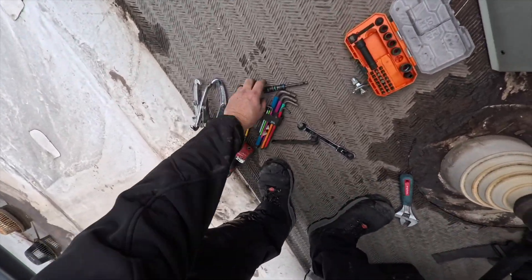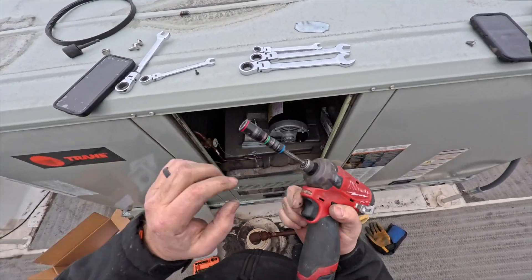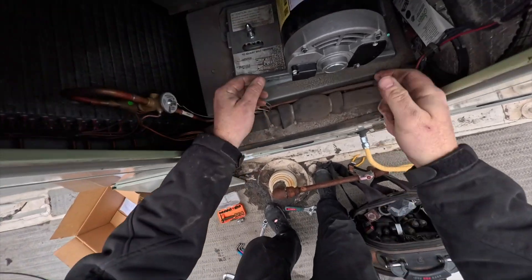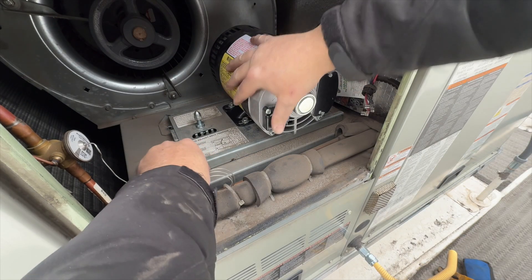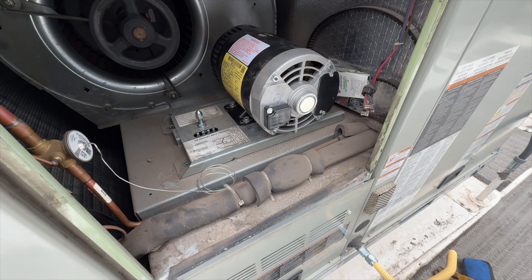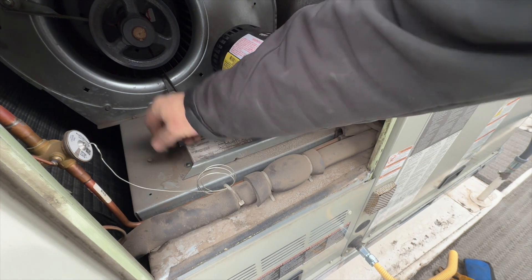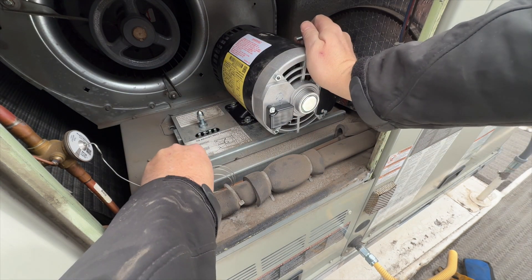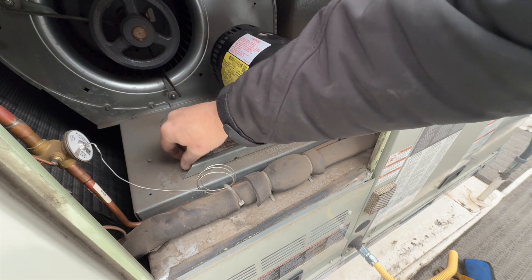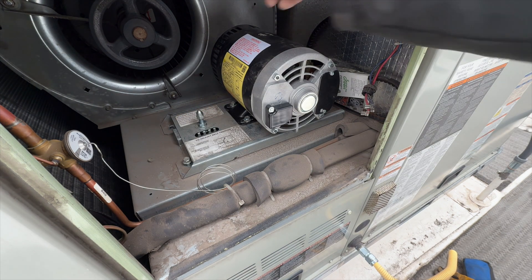Now we need to put our four half-inch bolts back in there, and then align the pulley. Just switched cameras here because the hood was blocking the view. For those getting seasick, let me know in the comments if you prefer the new action camera over my phone — it's more stable since I can mount it.